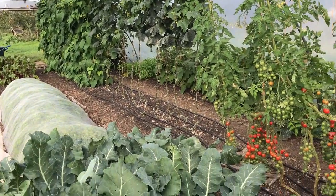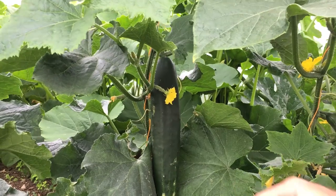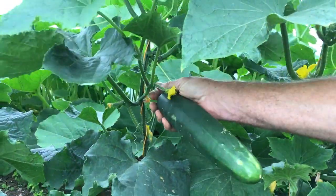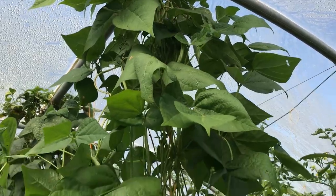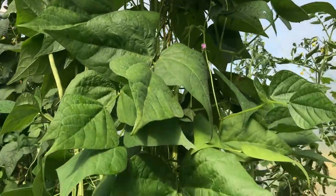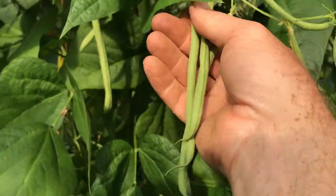A polytunnel or a greenhouse is a great place to grow heat loving crops, especially in the cool maritime climate here in Ireland. A lot of the vegetables I want to grow are vining plants, such as cucumbers and beans, that have a natural tendency to climb up any available support, either by winding up things or sending out tendrils to grab onto things for support.